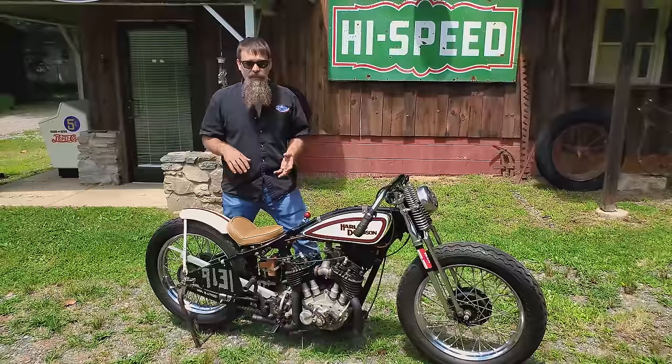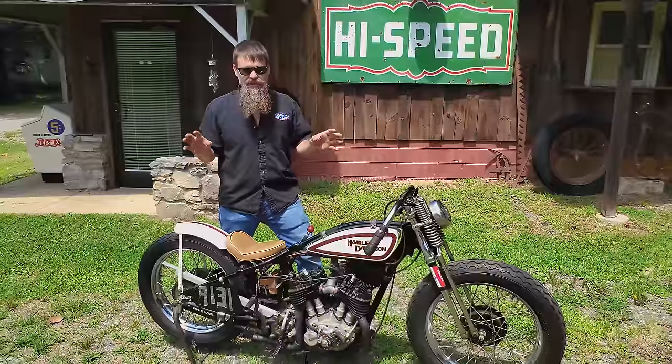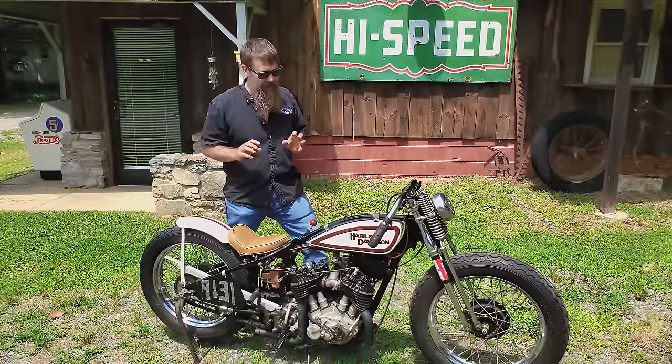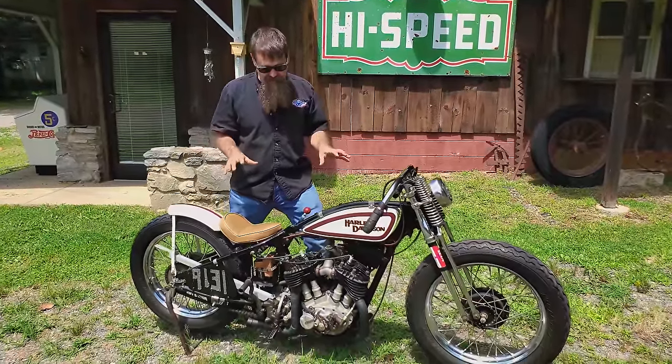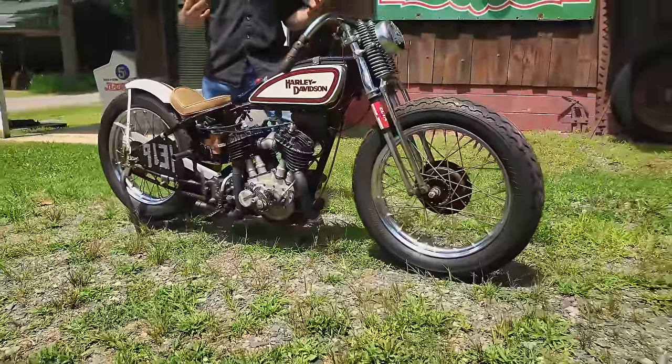In 2009, my dad, myself, and my pal John Dills — John paints all the machines here at the museum, incredible fab guy — we built this 1930 Harley-Davidson DLD to take out to the Maxton Mile.